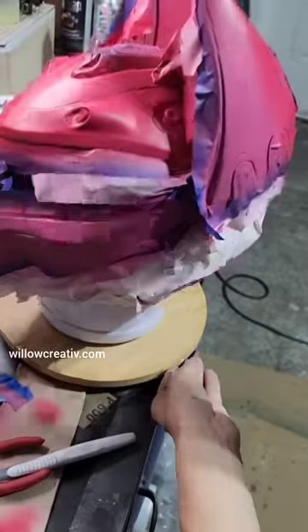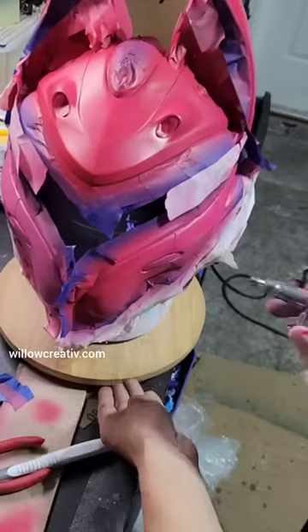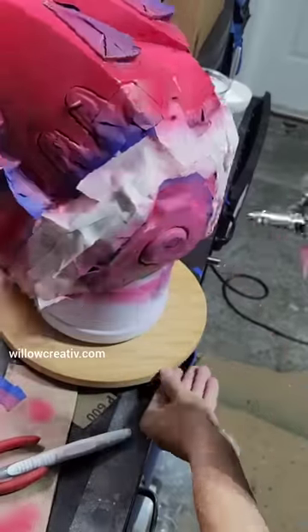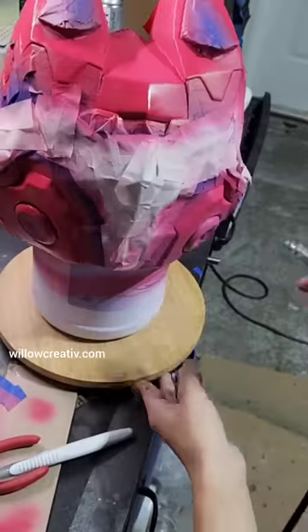I used an airbrush called an IAWATA TRN2. It's a mid-level airbrush for mid-size projects with a 0.5 nozzle.